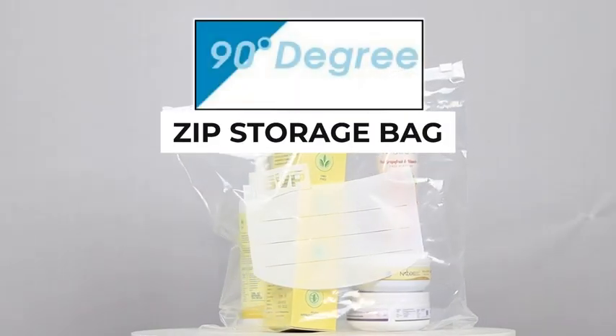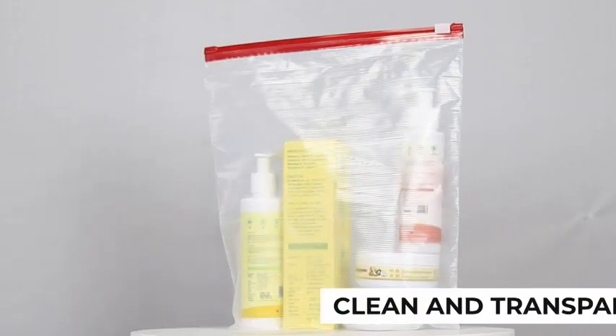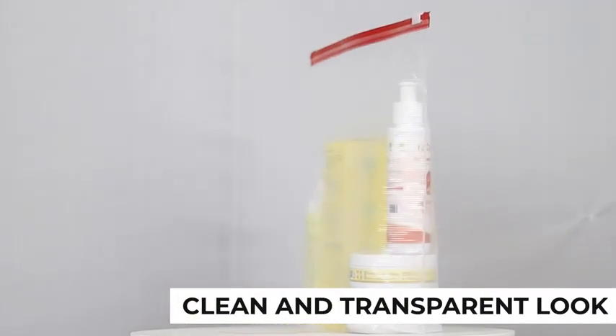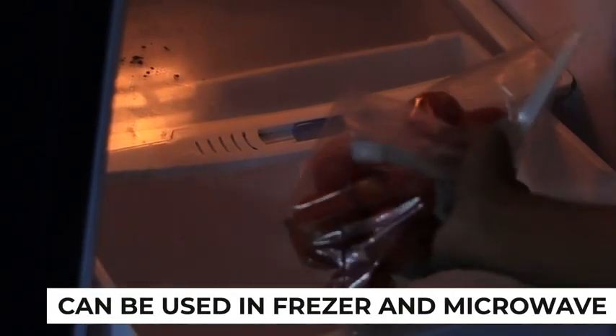Presenting the all-new 90 Degree Zip Storage Bag. It comes with a clean and transparent look, and can be used in the freezer and microwave.